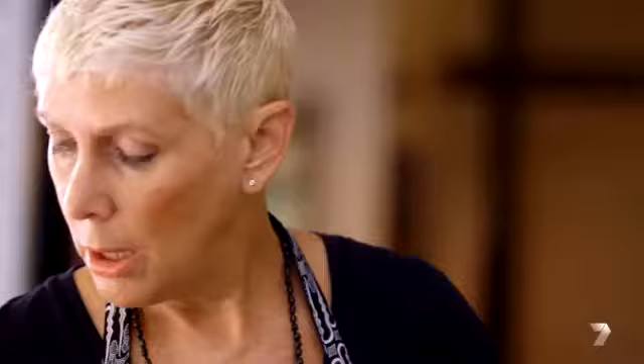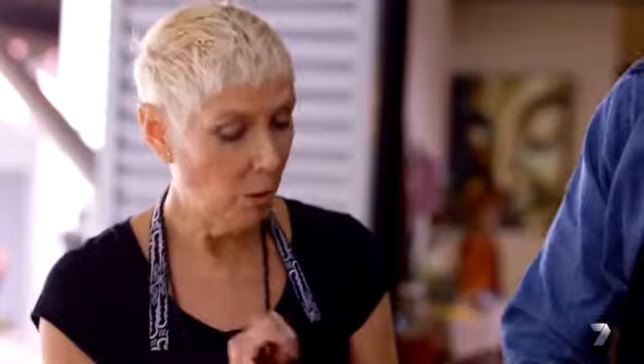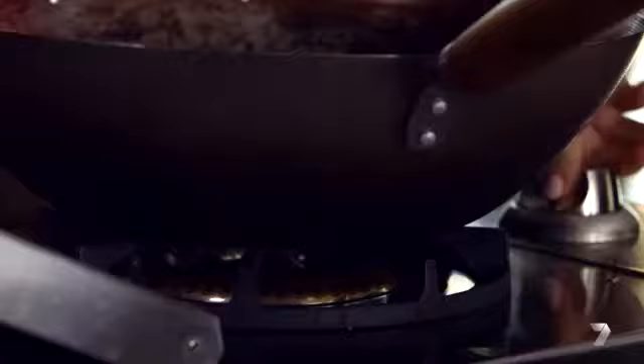So we're going to make the spice paste now in the ulican. We've got turmeric, galangal, lemongrass, ginger and garlic. Basically you've just got to keep going until you really break it all down — the finer you chop it up, the easier the job's going to be in there.